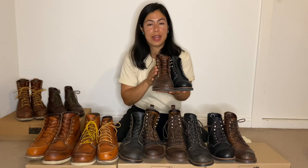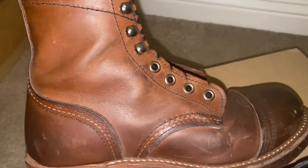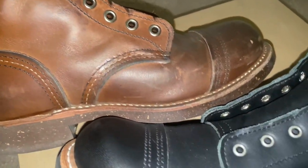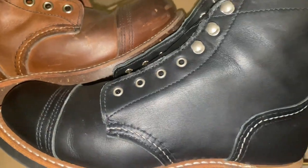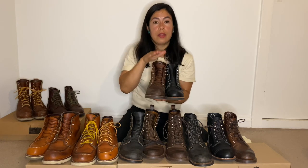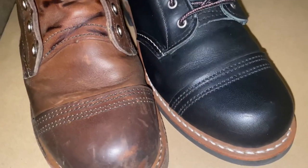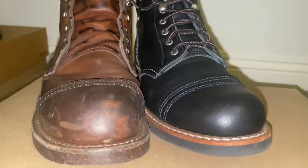The men's Iron Ranger in amber harness leather, model number 8111, has a full grain oiled leather, and the women's Iron Ranger in black boundary, model number 3366, has a full grain leather. The men's Iron Ranger comes in D and W widths and the women's is only offered in B width. The men's is made on a number 8 last and the women's on a 106 last, which is comparable but slimmed down to fit a woman's foot.